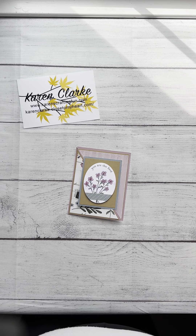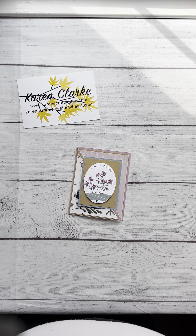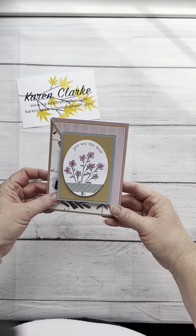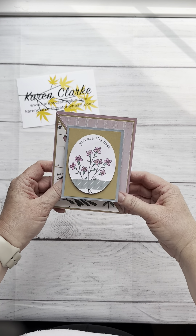Good afternoon, everybody. Welcome back to my craft room. This afternoon, I am going to show you how to make this adorable — they call it a Joyfold card — for Mother's Day.